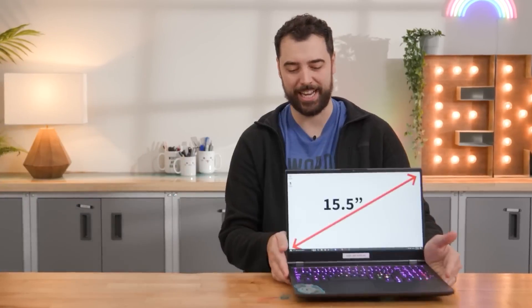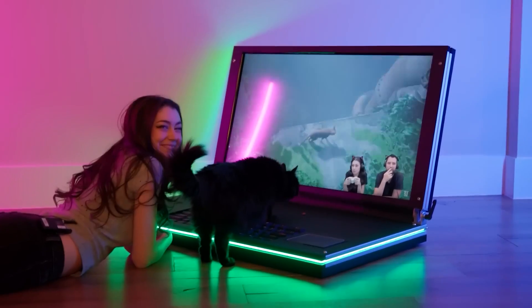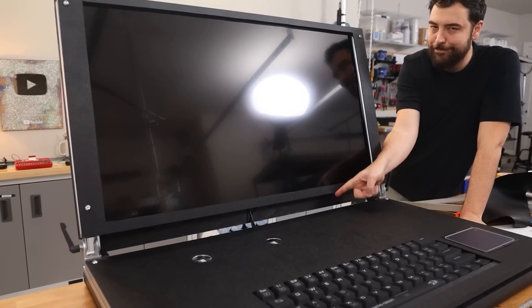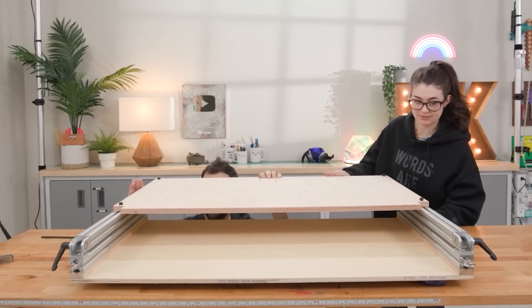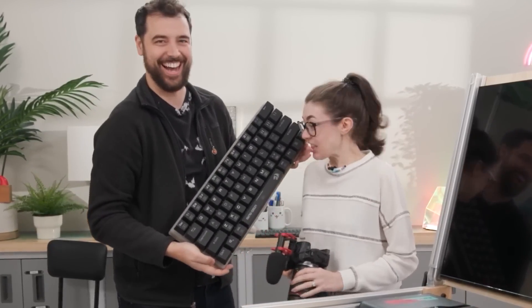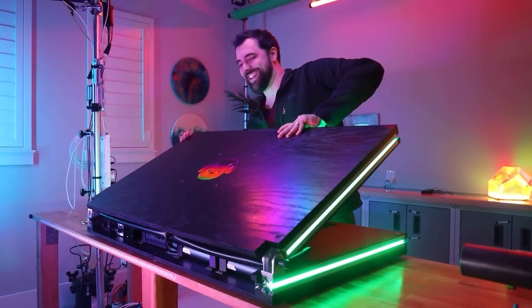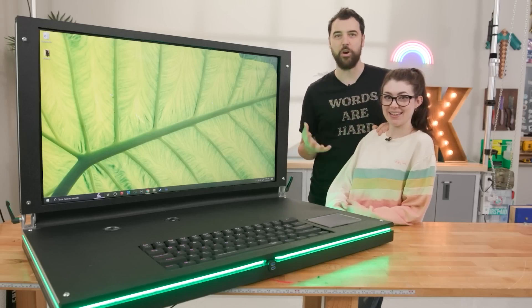People normally get laptops for their relatively small size and portability, but Evan and Caitlin decided to go in the opposite direction and make the world's biggest laptop. Based around a 42-inch display, this thing is pretty huge. The frame is made from 2-inch aluminum extrusion and powered by an Intel NUC, and it does everything you would expect a laptop to do — just bigger. I love the big chunky keyboard they picked out for it, as well as the layered resin pour for the logo on the back. Weighing in at 100 pounds, this thing isn't going to be any fun to take to the office and back, but as a conversation piece, it's tough to beat.